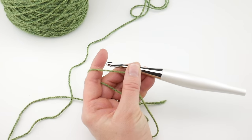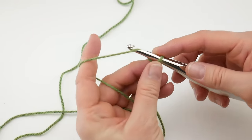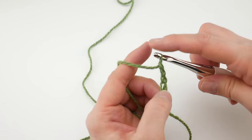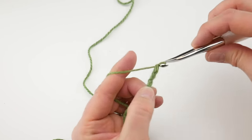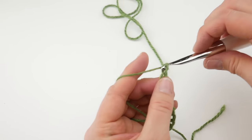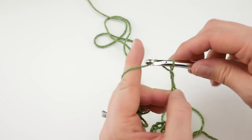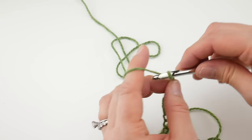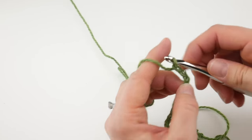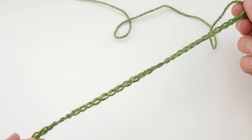Let's zoom in just a tiny bit more. What we need to do now is chain 33. To make a chain, wrap the yarn around your hook and bring it through the loop. We're going to count out all 33 chains: one, two, three, four, five, six, seven, eight, nine, ten, eleven, twelve, thirteen, fourteen, fifteen, sixteen, seventeen, eighteen, nineteen, twenty, twenty-one, twenty-two, twenty-three, twenty-four, twenty-five, twenty-six, twenty-seven, twenty-eight, twenty-nine, thirty, thirty-one, thirty-two, and thirty-three. Just make sure your starting chain is about as wide as you'd like your scarf to be, give or take.